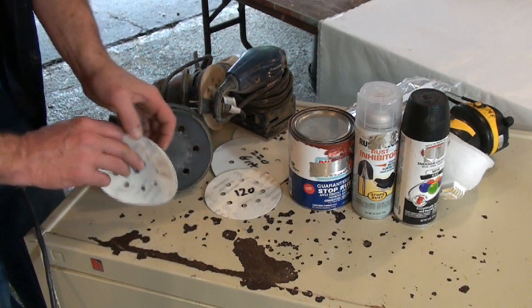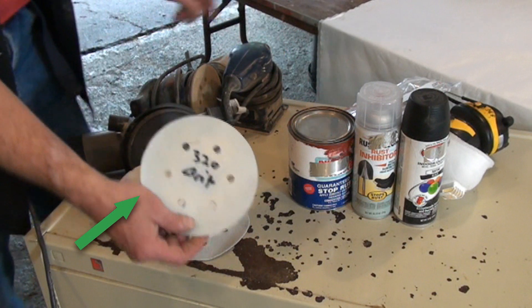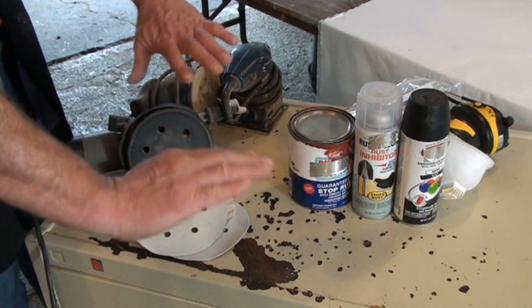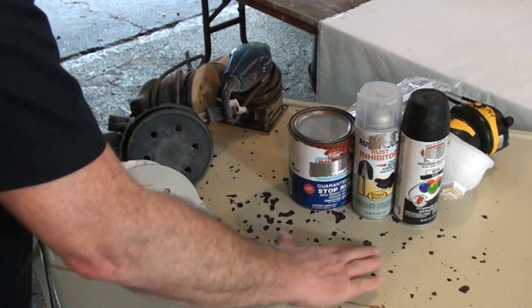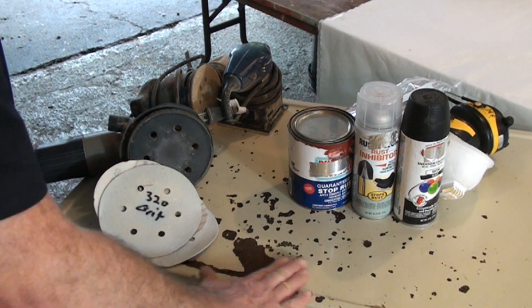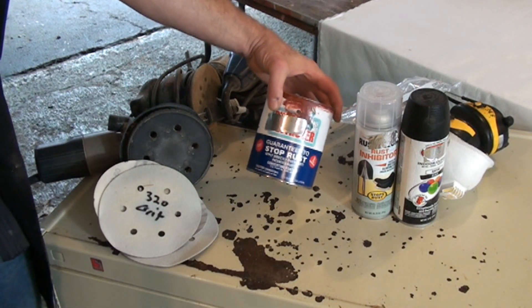We're going to progress from 60 to an 80, to a 120, to a 220, and then our final — right before priming — is going to be a 320 grit, which would give basically an automotive type surface ready for paint, nice and smooth. We want to feather edge the existing paint into the spots where there is no paint, and take a lot of the rough rust off.